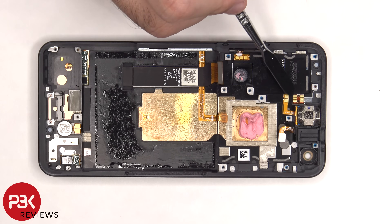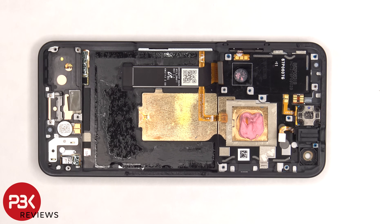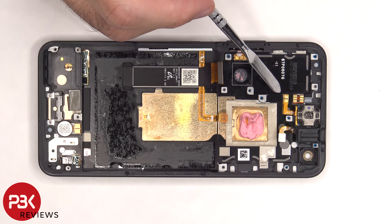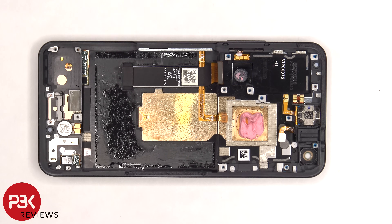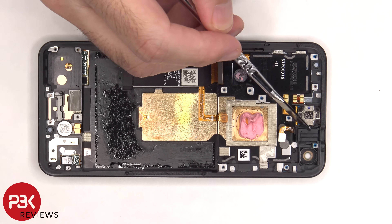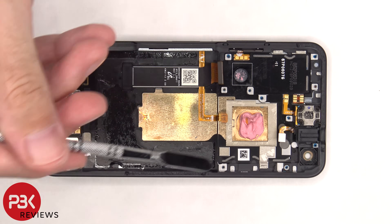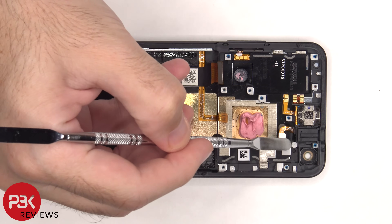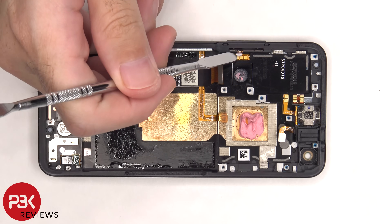The flex cable for the proximity sensor runs up to an opening in the mid-frame, so if you had to replace that you would actually have to pry the screen off as well. The earpiece speaker is located on top and is also held down with some adhesive, and the flex cable for that is here. The headphone jack is located right next to that, and that can be removed by putting a tool underneath it, lifting it up, and popping it out. There are two more liquid damage indicator stickers on this frame — one located next to the headphone jack and one by the volume keys.